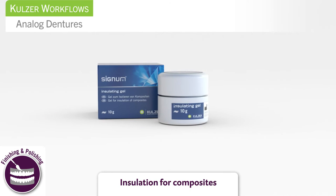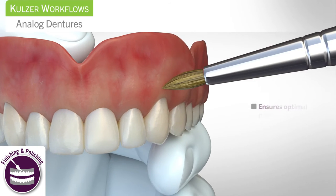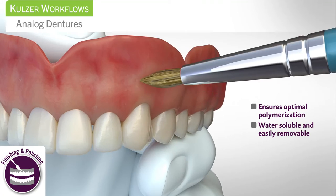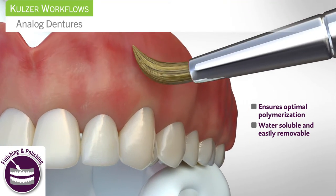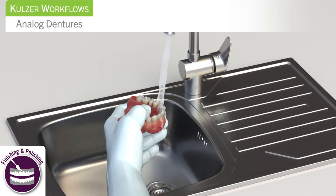Signum Insulating Gel is water soluble and provides insulation for composites. To ensure optimal polymerization and prevent the formation of a dispersion layer, apply a layer of Signum Insulating Gel before the final polymerization, then remove the Insulating Gel.